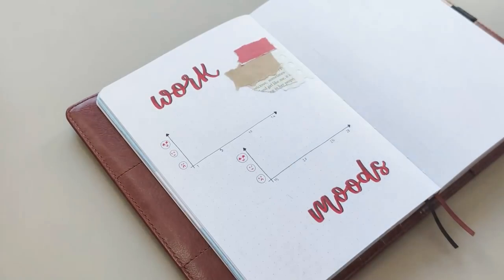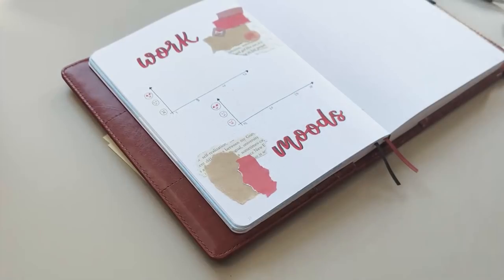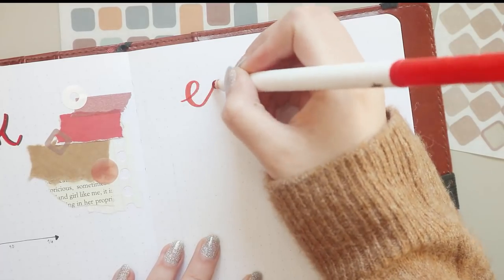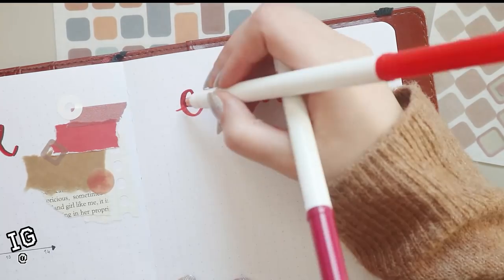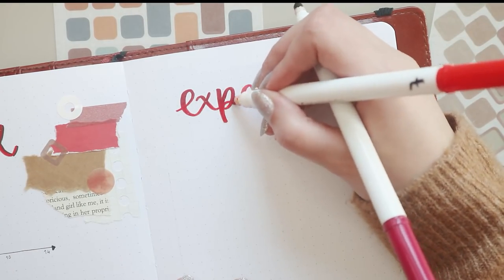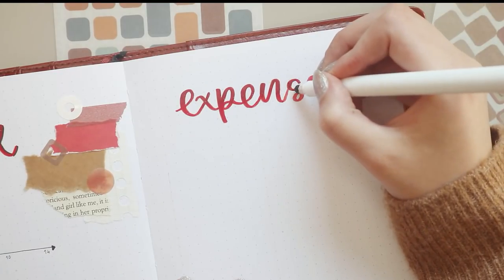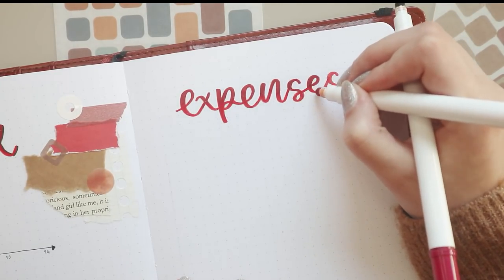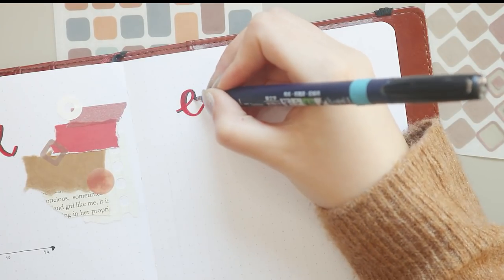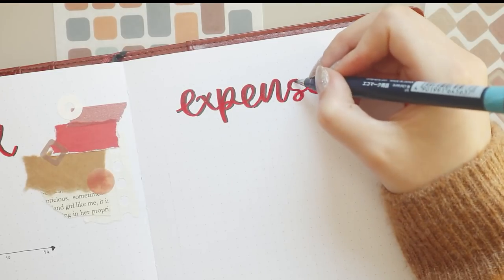All the materials I'm using for this theme are linked in the description box — I always link everything there for all my videos and normally include coupon codes so you can save some money. Some things I got from the dollar store so I can't link those, but most I got online. A huge shout out to Gallon and Ladder for sending me a brand new pair of scissors — I was ashamed of my old ones because they were all crusty with glue everywhere, so it was really nice to have a new pair for these scrap projects.